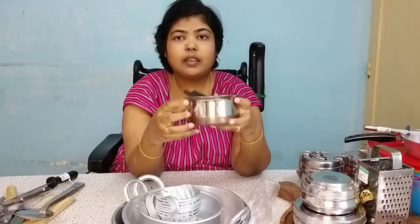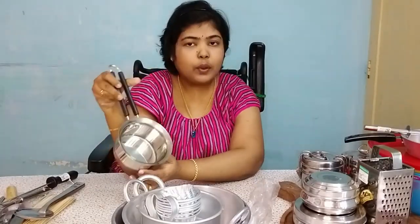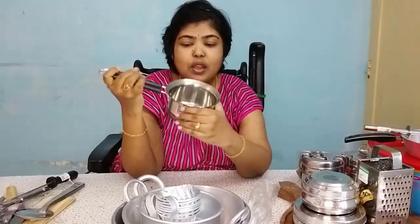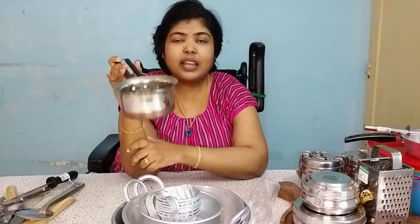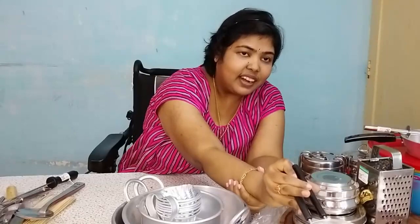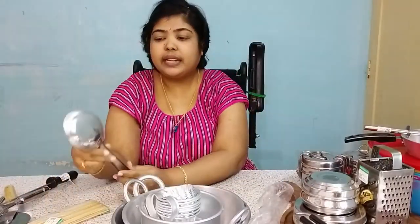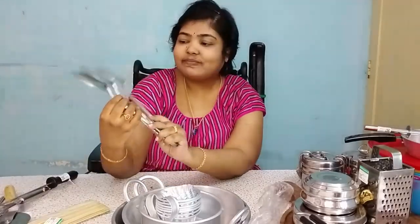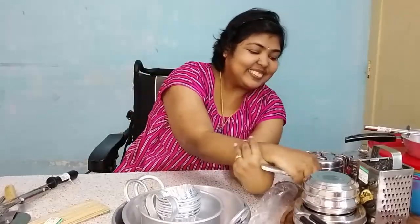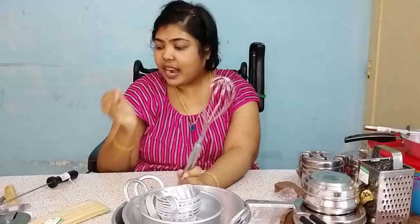I will add the copper bottom pan water to the top. It is nice and convenient to use. Now you can use 3 kinds of other things. If you use this, it is for 30 rupees. You can use this for 500 rupees or 100 rupees.